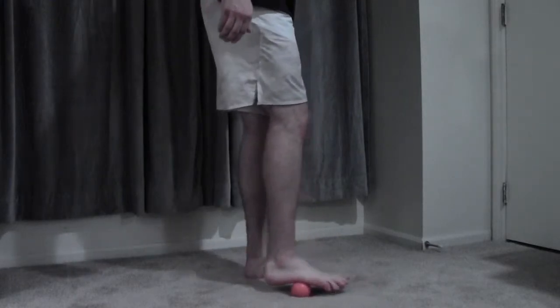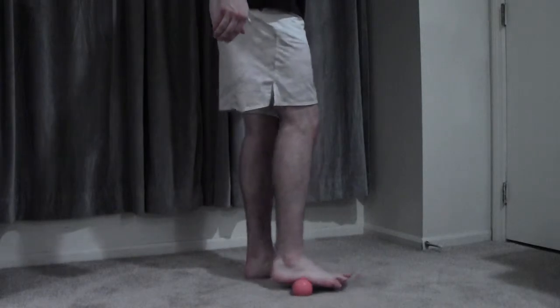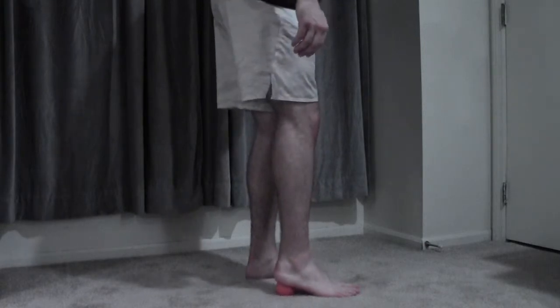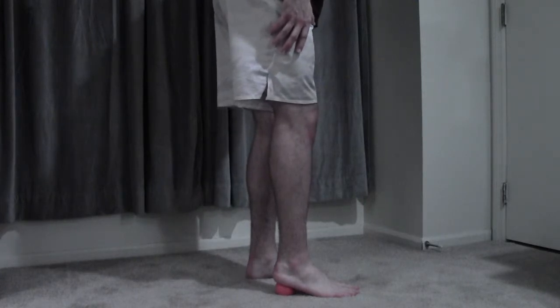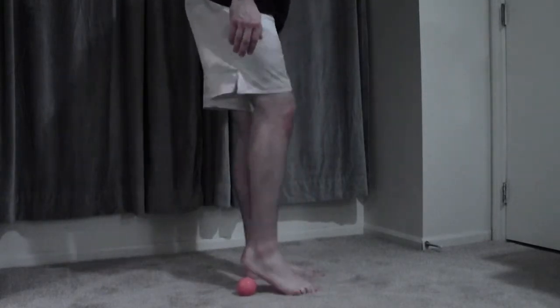Really come at this from every angle possible. And then finally, we're going to hit the heel — ball into the heel — and we're going to smash that. Get some weight down on there, and if you find a tight spot, sit on it, just like we do with everything else when we're doing deep tissue work. And then keep working around in there and smash it out.